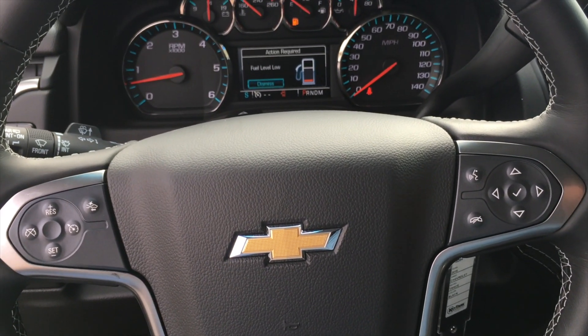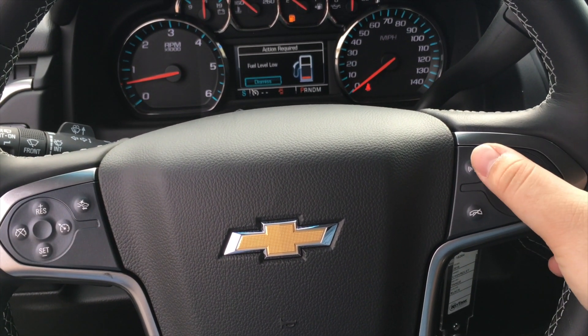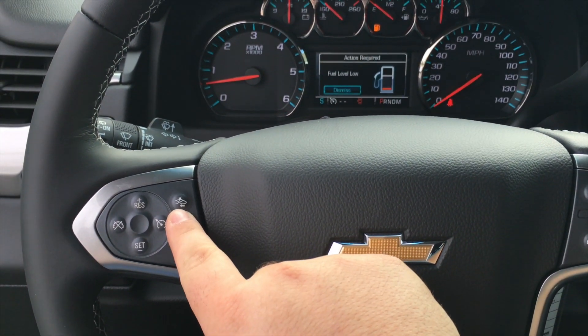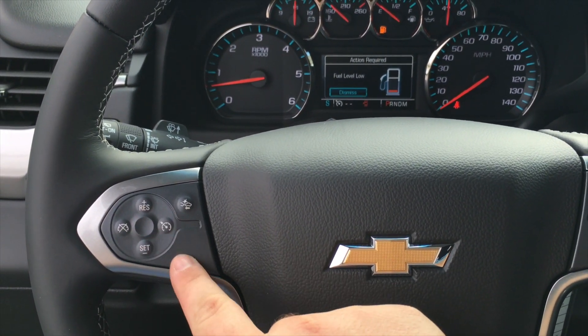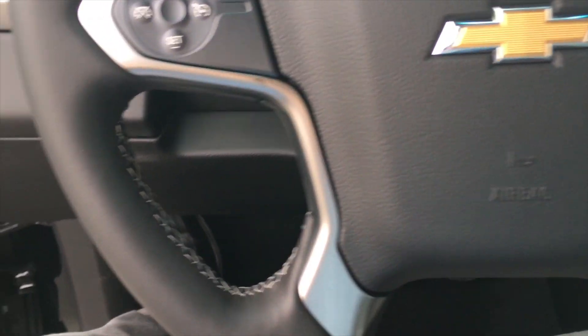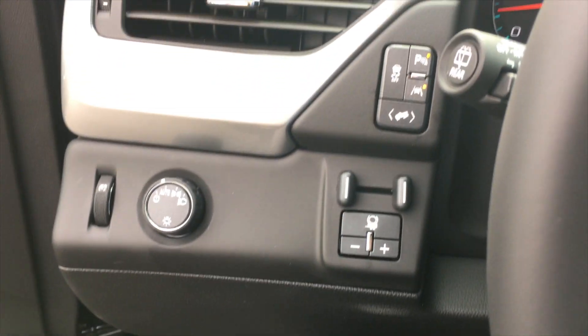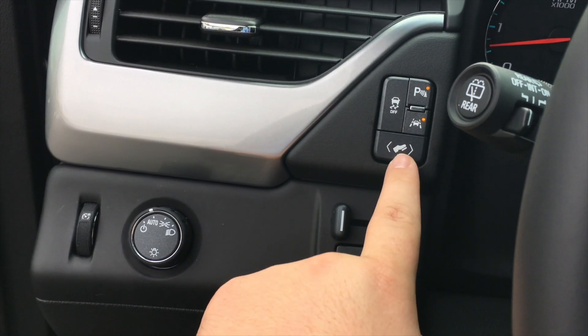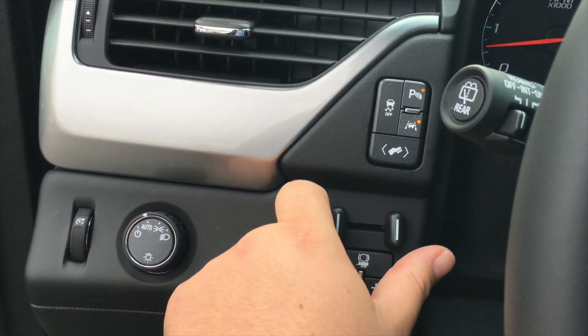Here you have your steering wheel mounted controls including voice activation, navigation through the screens, your calling, forward collision alert and cruise control. Coming off to the left you do have all your parking assist features as well as lane departure warning, your pedal movement and also traction control.